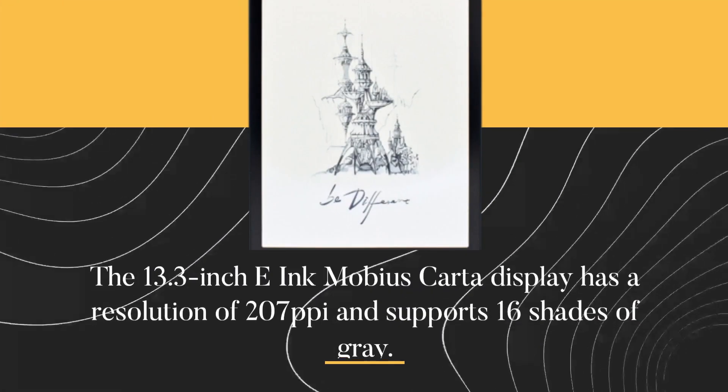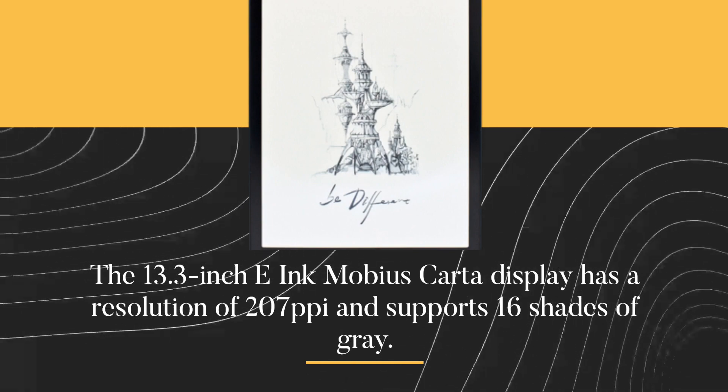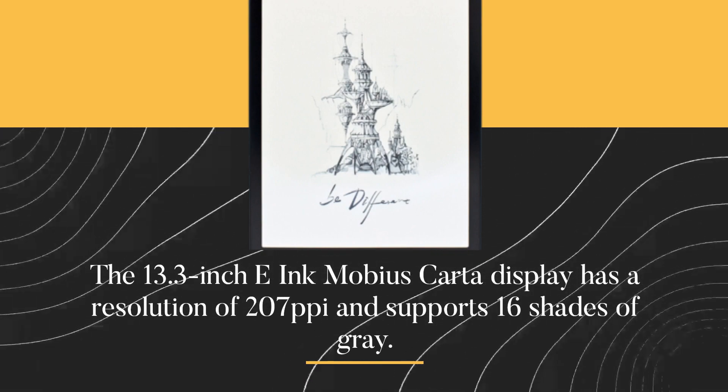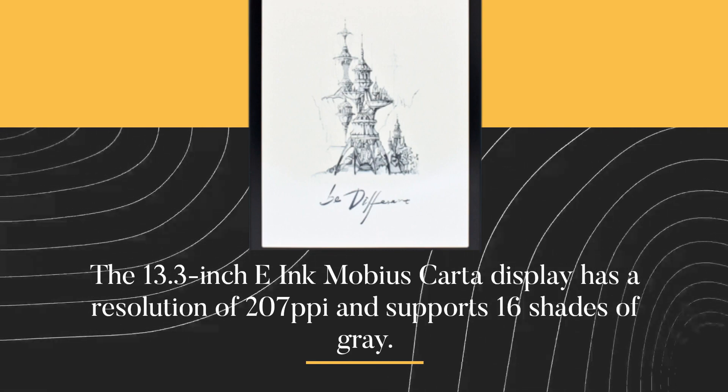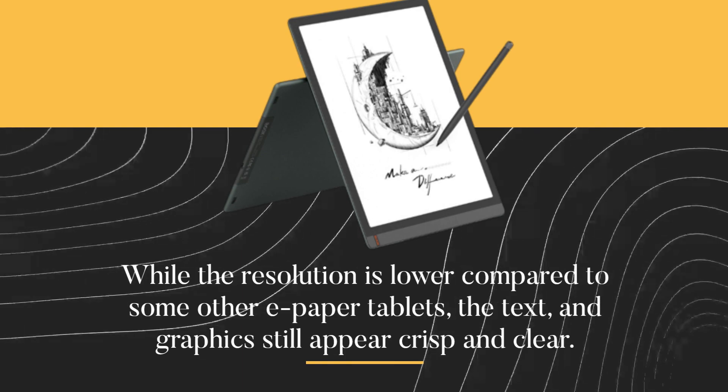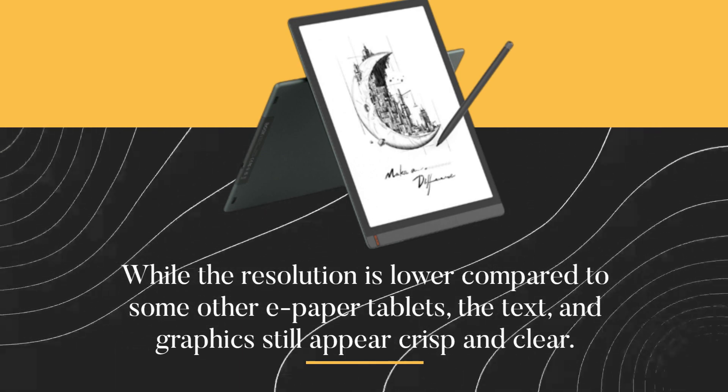The 13.3-inch e-ink Mobius Karta display has a resolution of 207 pixels per inch and supports 16 shades of gray. While the resolution is lower compared to some other e-paper tablets, the text and graphics still appear crisp and clear.